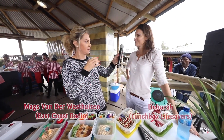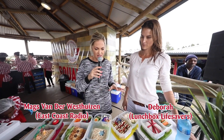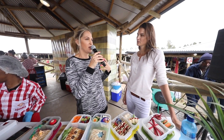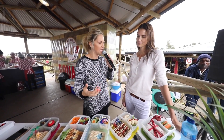We've got Deborah here. How are you doing? Fantastic, thanks Nick. With the BB squares, just explain to us why the lunchbox has to be so creative. What's the intention behind making it look so appealing?